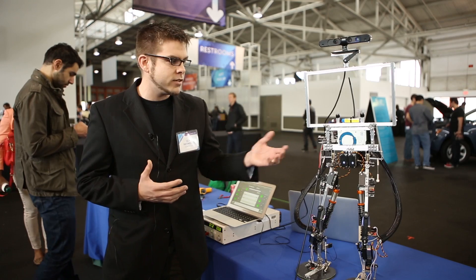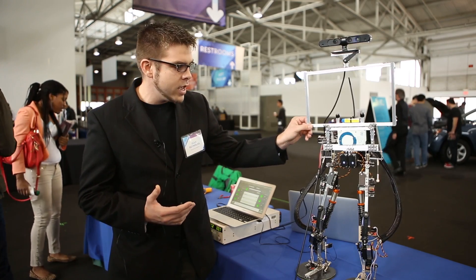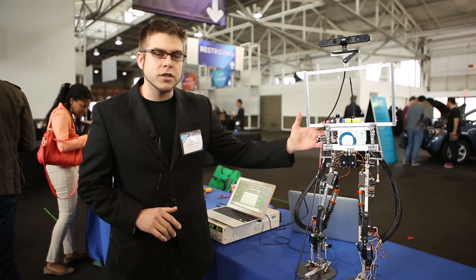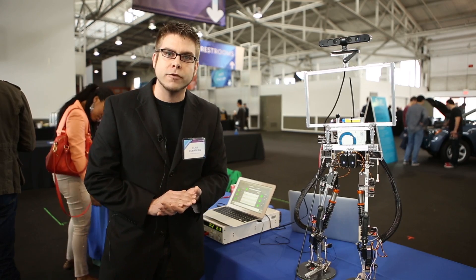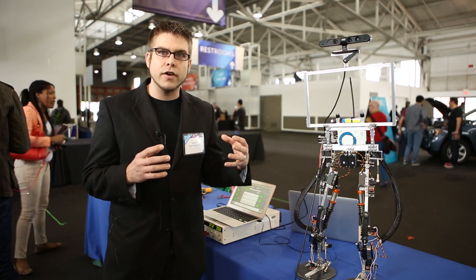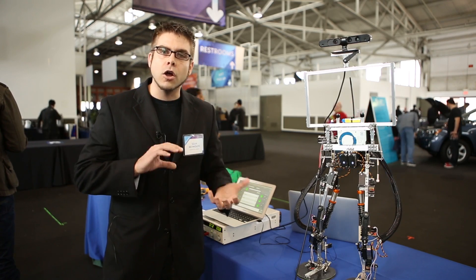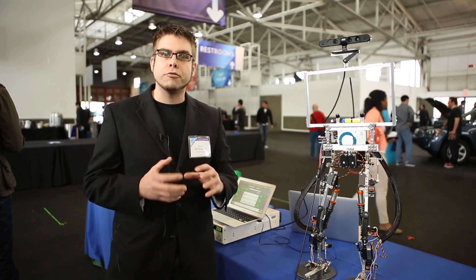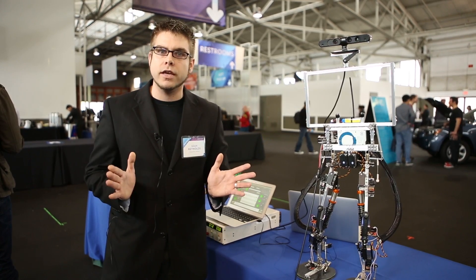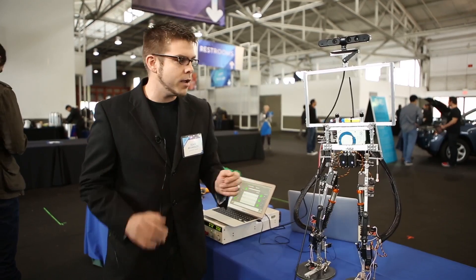The idea here is we wanted something that was expandable. You can mount sensors anywhere on this open beam platform. We have a circuit board on the back that's custom designed by us that allows you to hook on more servos. We have 12 servos right now and all 12 servos move and operate simultaneously. You can tell them to move to a certain point over a certain time and they'll move there slowly to that point.